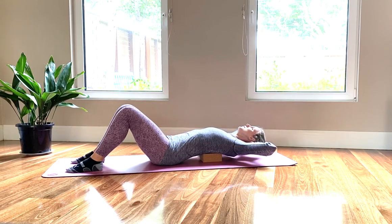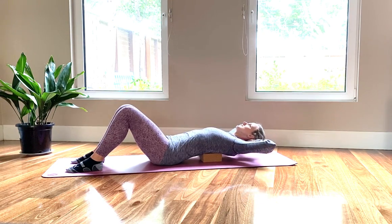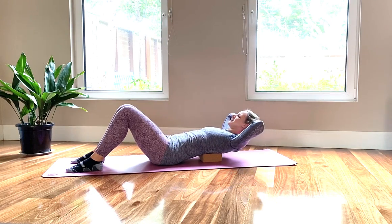Let's go for three more. Exhale, lift. Still peeking at your abdominals when you lift — pull them back. Exhale, lift.